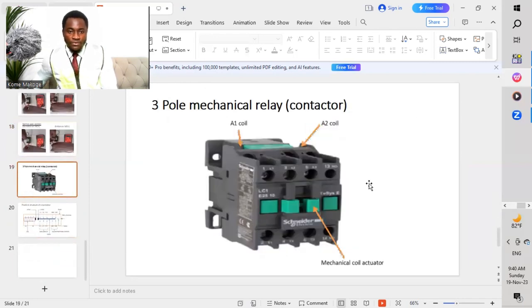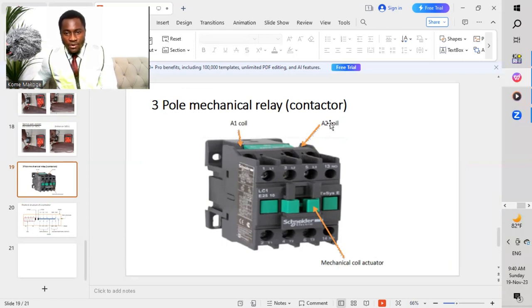So we now move to triple mechanical relays, which is a contactor. This is a contactor. So it has a coil A1, A2, and a mechanical coil actuator — this pin part, which when we press it, will now flip all our contacts. This is a triple, so we have L1, L2, and L3. And then we have our NO contact, which is 13 and 14.